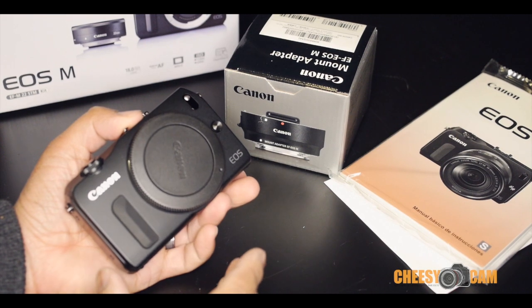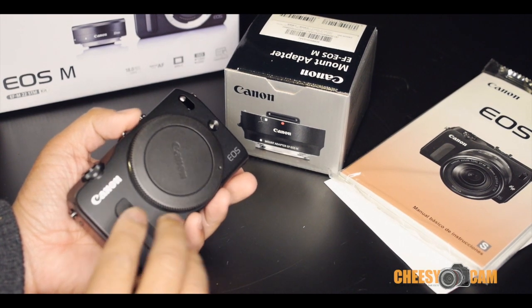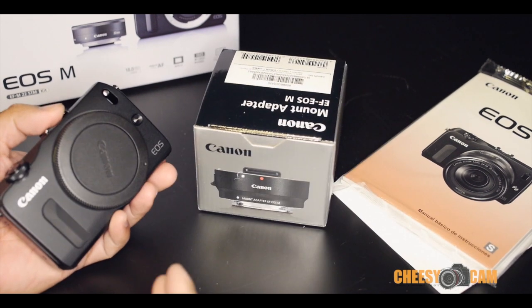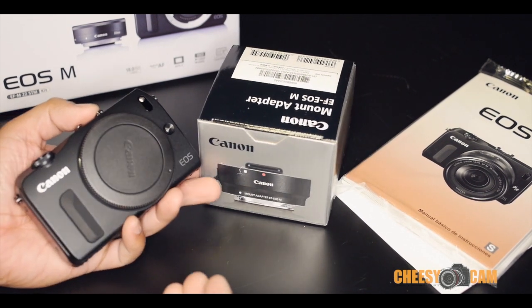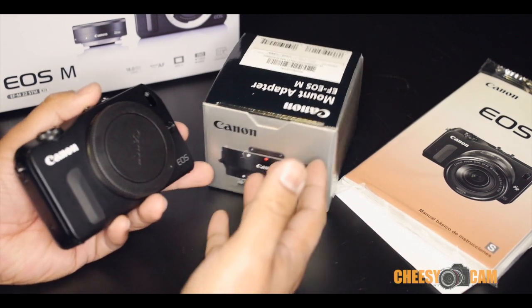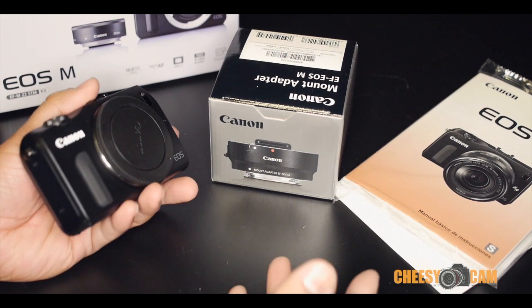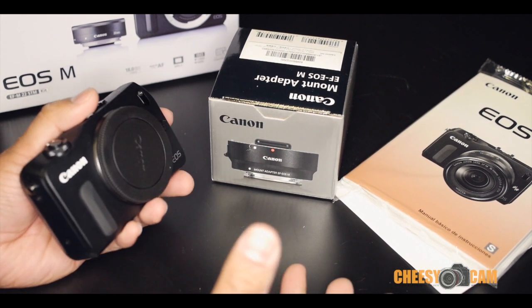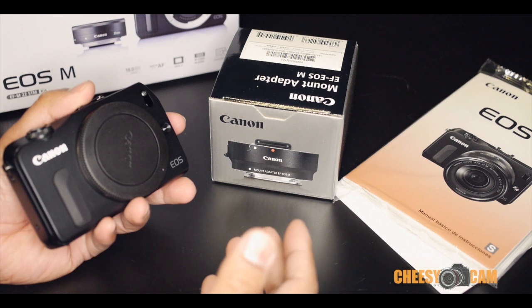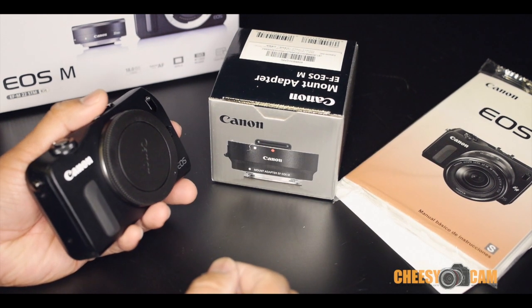They were going for the small mirrorless market, but there's not a lot of lenses out there for the EOS M. They do have an adapter where you can adapt other EF lenses, but that's going to cost you more money and it's just going to make the form factor bigger — it doesn't make a lot of sense. If you get an NEX or a Micro Four Thirds, you've got tons of lens support, it keeps the form factor small, and the lenses are good quality, performing just as well and way cheaper than Canon EF lens stuff.